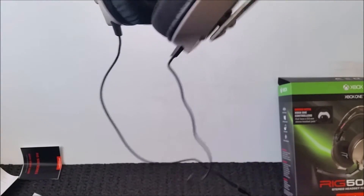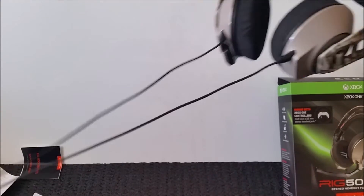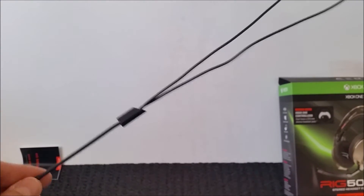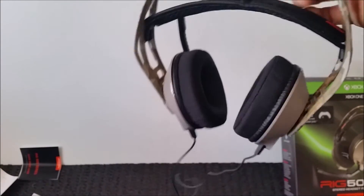The only thing that's disconcerting to me is I don't like the two wires coming from the earcups. It's a pain — it just twists. But for 99 bucks, you can't go wrong.